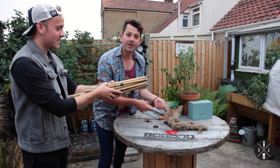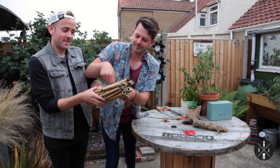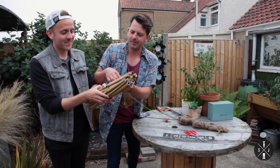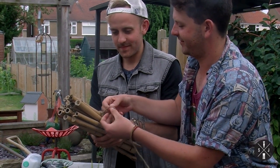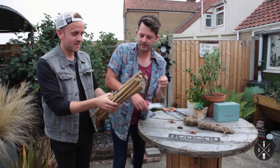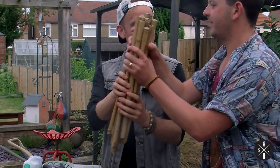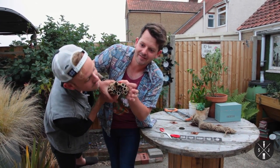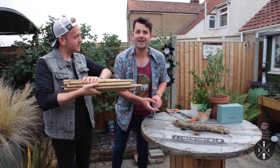Just hold on to them. We're going to get some string and tie them up. What are we making? A house for a bee. And then cut there. Where do the bees go? The bees are going to live down here. The other side. So make sure the string is really tight.